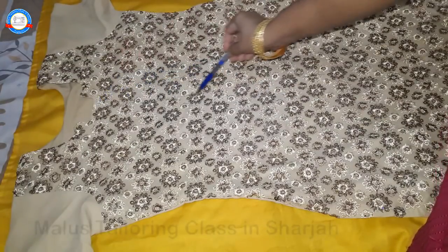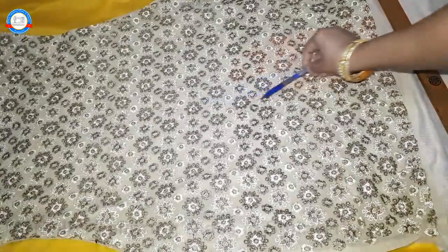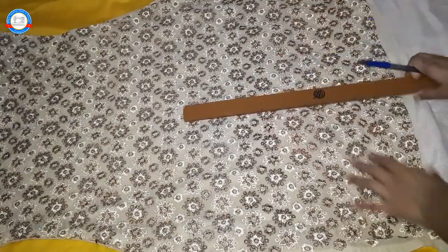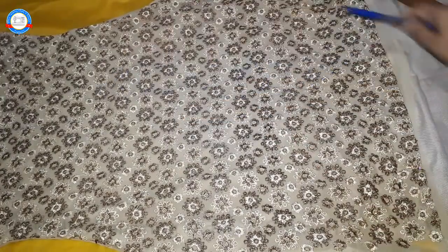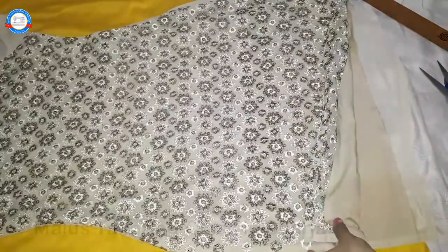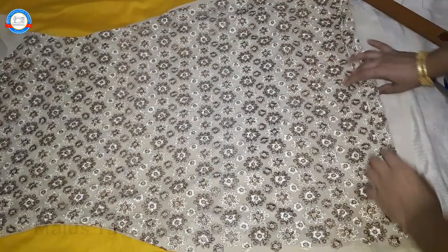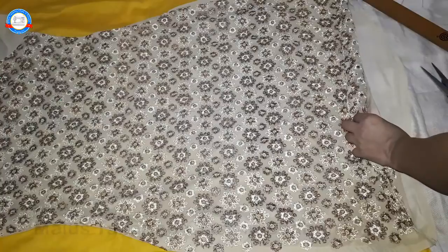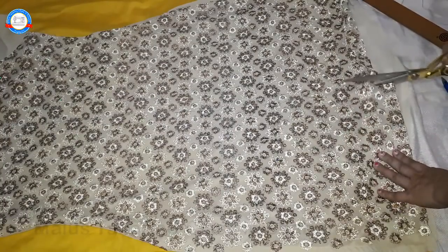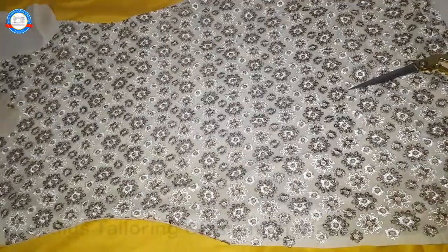We will cut the lining and fold it in the end. Then we will cut the lining very carefully. As you can see, we will cut the lining.